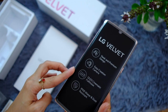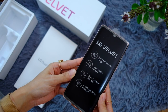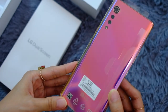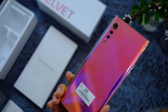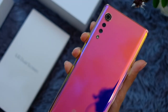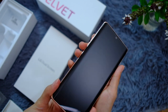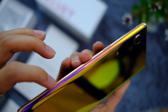The box says: LG Velvet, sleek and premium design — I can feel that in my hands already — easy creation camera, OLED cinematic full vision, and it's IP68 water and dust resistant. Now onto the moment of truth to see what color I got. Oh my gosh — this is the color I wanted! This is the Illusion Sunset. Ladies and gentlemen, I'm so happy. This is my new favorite phone color. Aside from being very pretty, this phone feels premium — it has a very good weight to it.